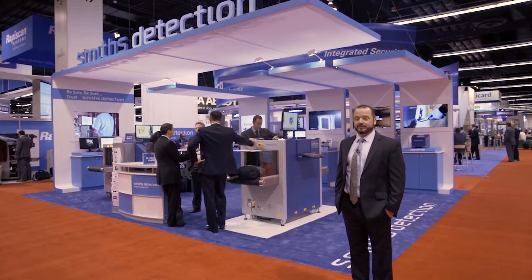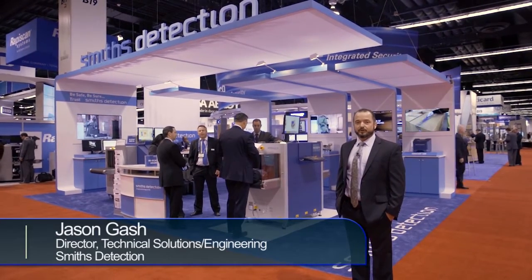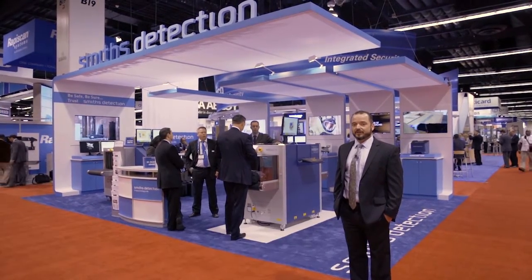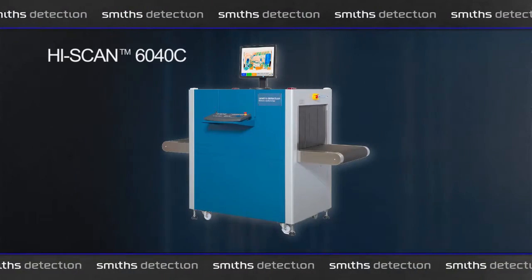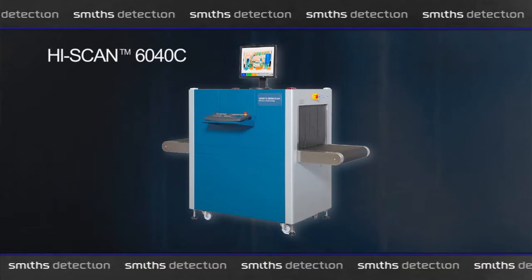Hello and welcome to As Is 2015. I'm Jason Gash, Director of Technical Solutions Engineering. We're here at one of the most significant product launches in the conventional x-ray world in several years: the HiScan 6040C. Let me give you a tour of some of the features.